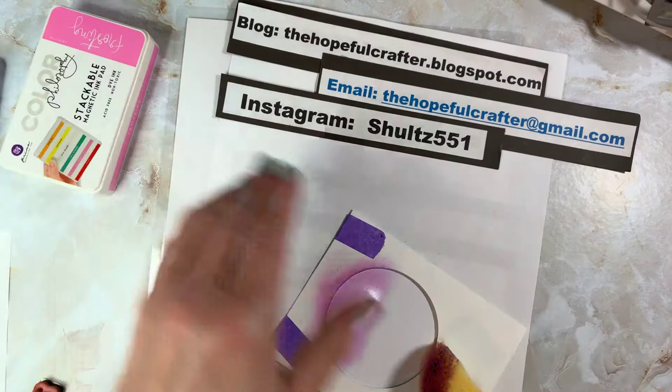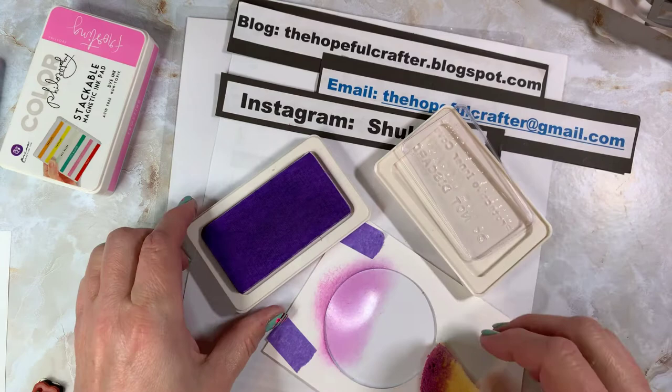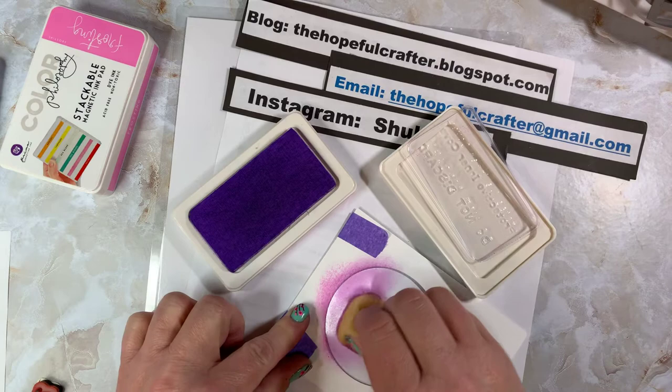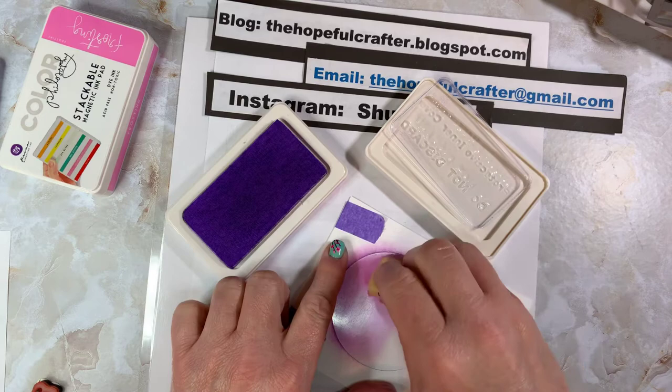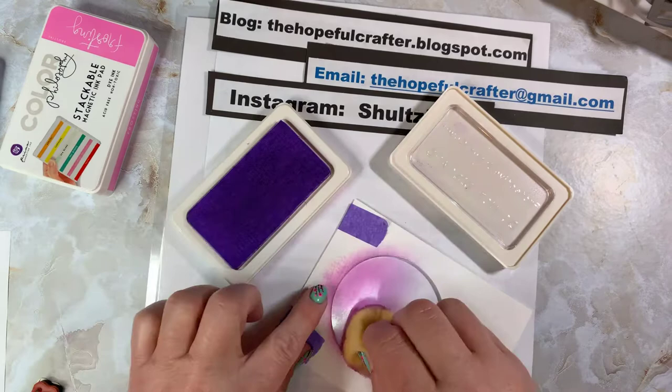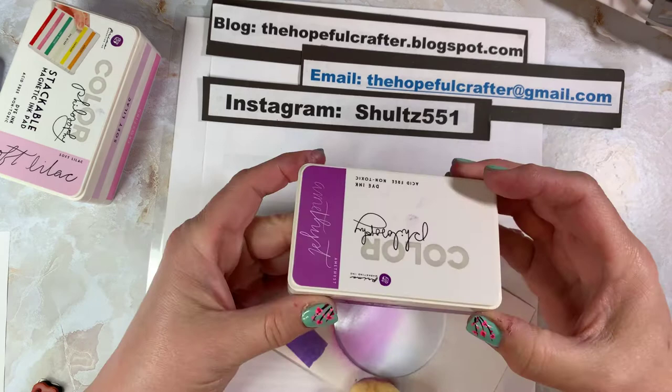The next color I'm using is called Soft Lilac. These ink pads come with a plastic cover. I've been using one sponge for the same color families — I know some people would never do that, but it doesn't really bother me. I'm just putting a little more Soft Lilac on there and blending. It's not the same as regular paper — it's a little different — but the dye ink seems to work best.